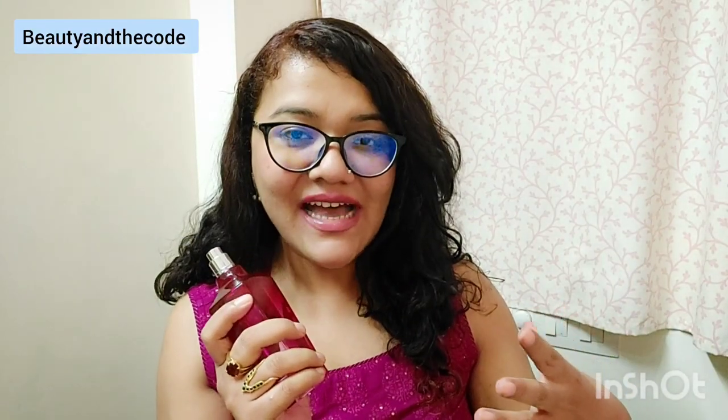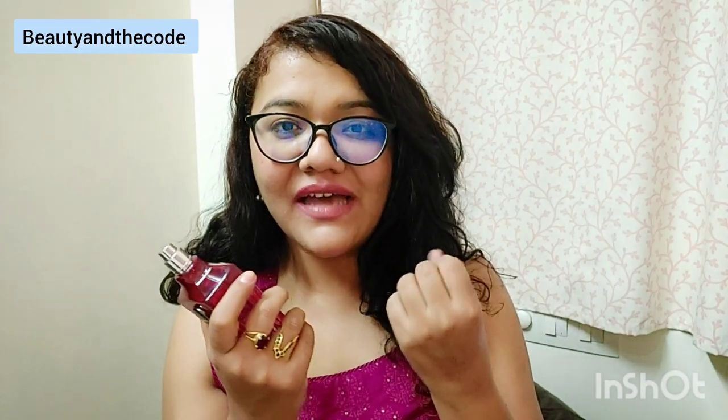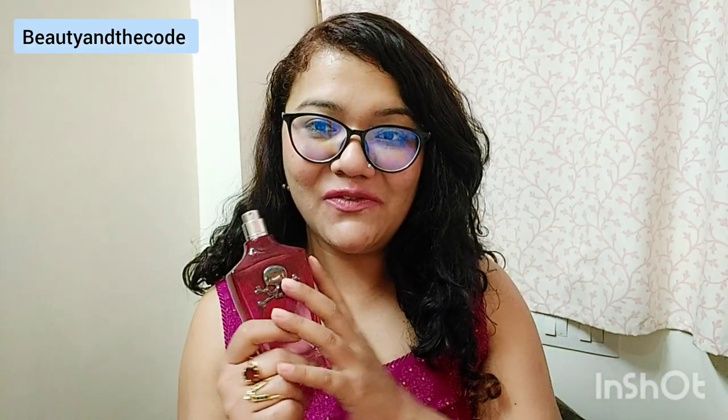It's a happy, mood-uplifting kind of fragrance. Since this is called Love Potion, is it appropriate for date nights or Valentine's? I actually find it slightly sexier than romantic — I don't find this to be a soft romantic fragrance. It's slightly on the sexier side with a mystery element and character. I like perfumes that have some darkness, and this definitely has a dark feel to it. Despite being a happy fragrance, it also has a mysterious dark side.